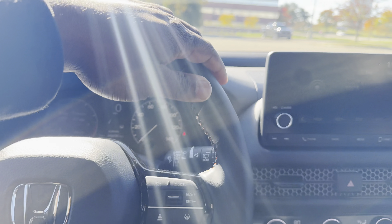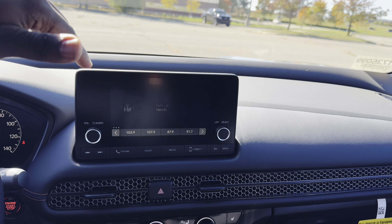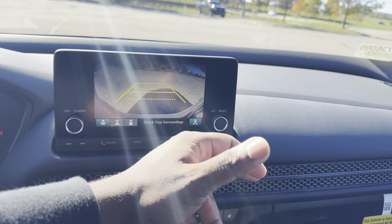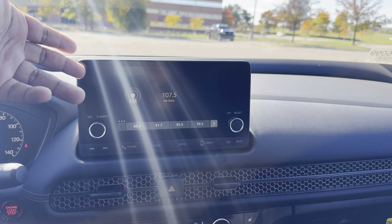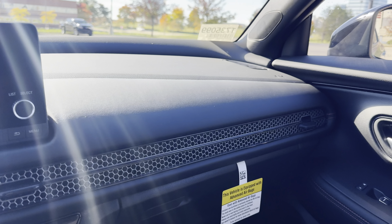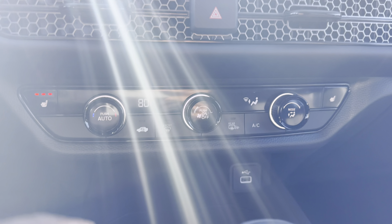Pretty nice. You've got a 7-inch screen here because it's only the Sport trim — hopefully a larger one is on the way. There's your backup camera with different viewing angles and rear cross-path detection. It does have Apple CarPlay and Android Auto. No SiriusXM radio, just AM/FM pretty much.